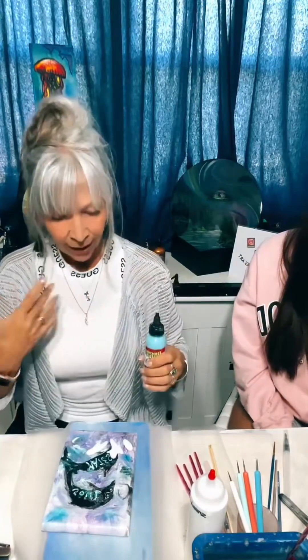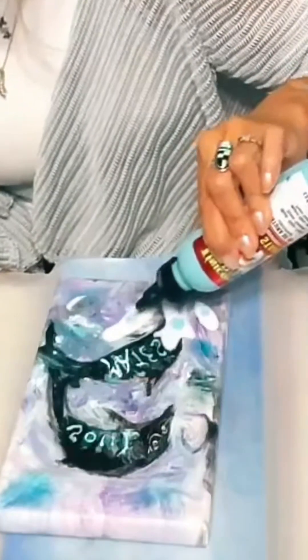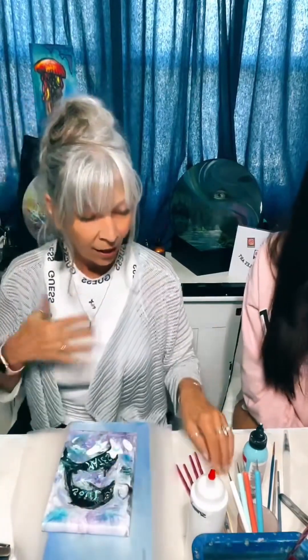When you put Unicorn Spit into the latex Floetrol, it becomes its own acrylic-type thing, so it won't reactivate with water again — which is cool. I'm just going to put this right in there, a big old dot. I have no rhyme or reason why I'm doing it this way. I just want to see what happens — that is my process. I love to play in color and see what happens. A lot of times you'll go in different directions than what you had in mind, and that's okay.